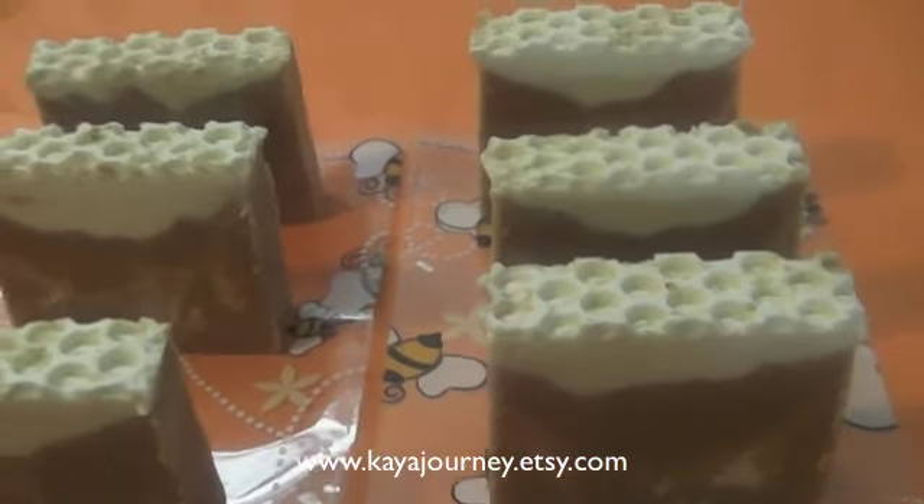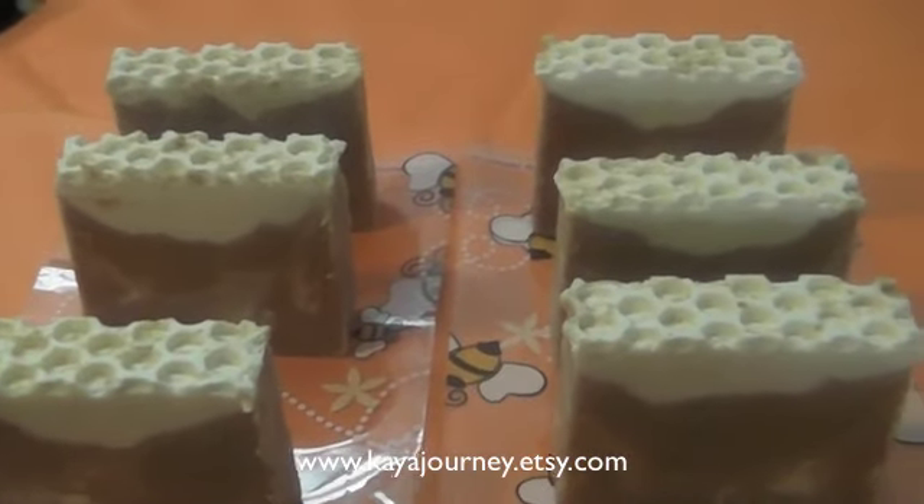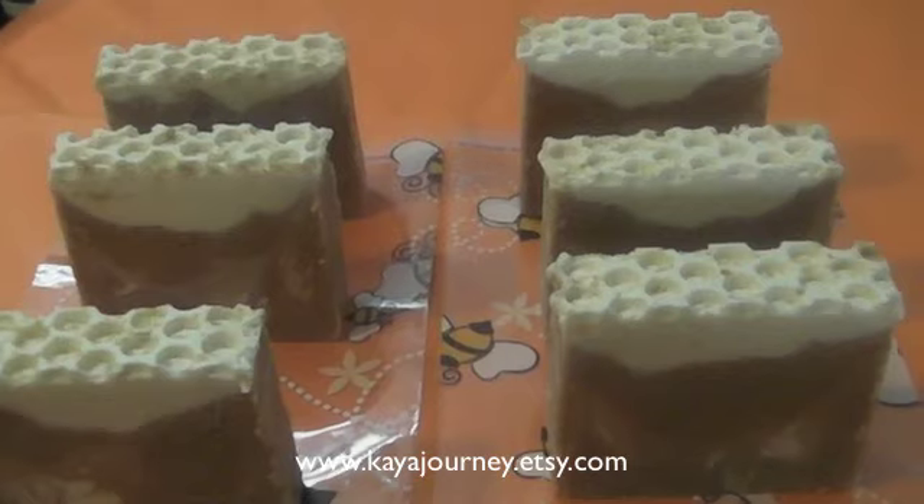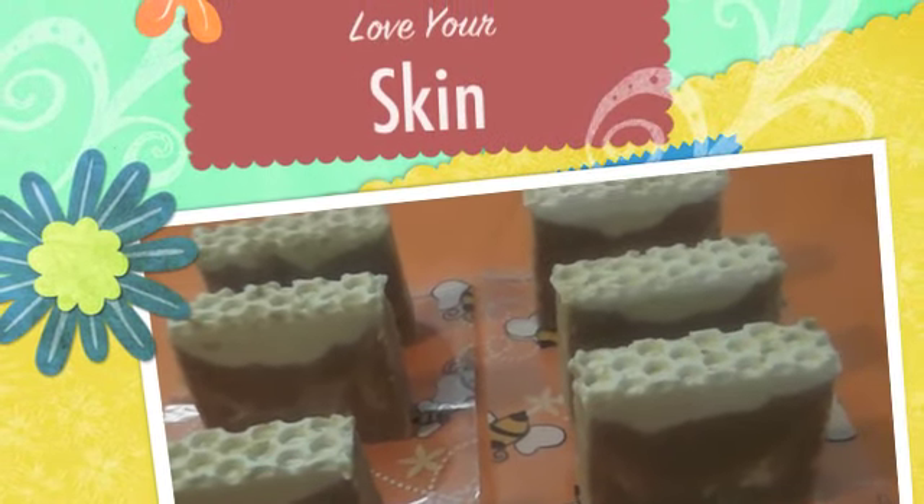All right, so this is the Honey Loves Oatmeal. This will be listed in my Etsy shop within about four weeks. Thank you guys so much for watching — have a great day, bye-bye!